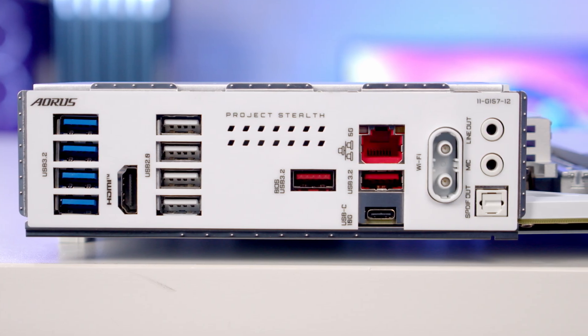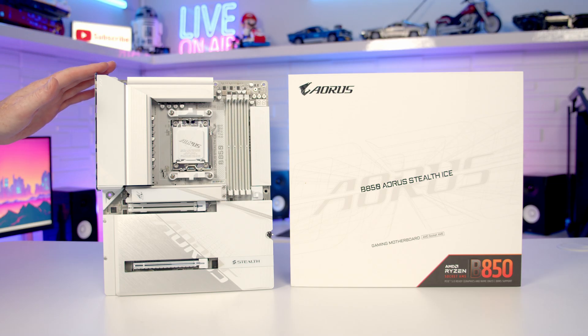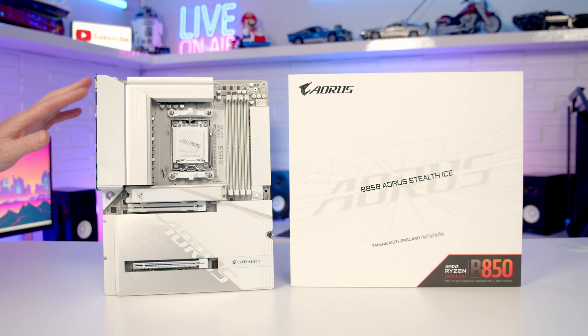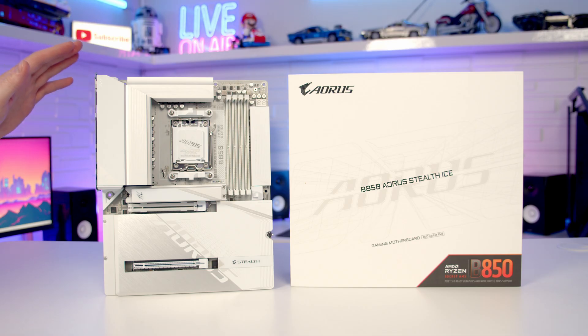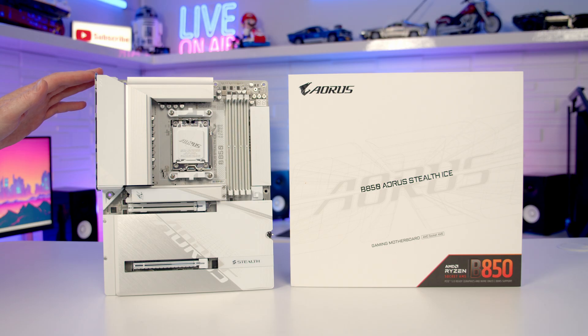The motherboard uses the Realtek ALC 1220 codec. So this looks to be a really high-end B850 motherboard — two Gen 5 M.2 SSDs, really good cooling over our VRM, and so simple to build in with all our connectors on the back of the motherboard. It's really nice to be upgrading to this from my B650 Stealth Ice, and I am planning on getting this into a build on the channel fairly soon. In terms of pricing, it doesn't seem to be widely available just yet — I did find it on sale for just under £270 in the UK but that was importing it from the US. When it becomes more widely available I'll put some links to it in the description.